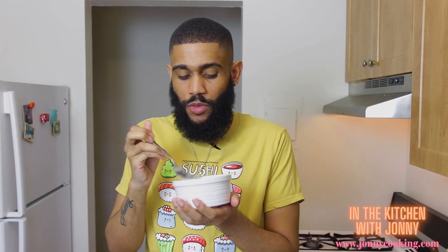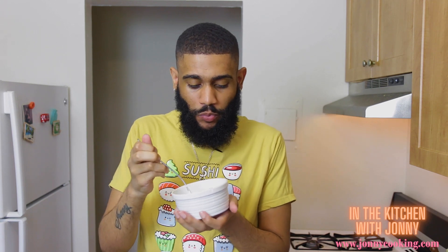Mmm, it is so creamy, so delicious — perfect for any barbecue or picnic you're going to this summer.